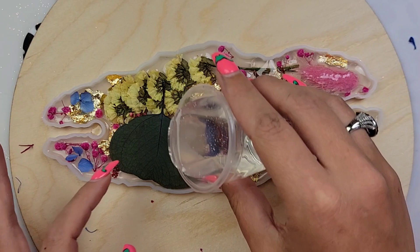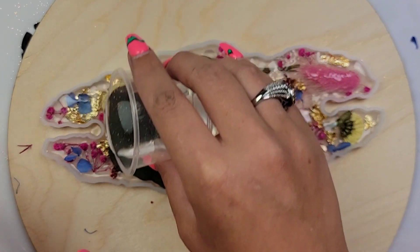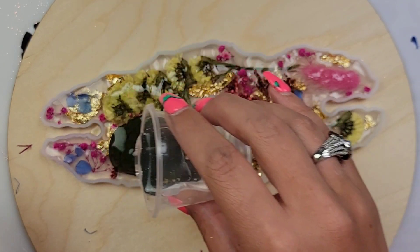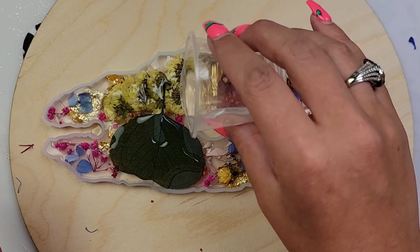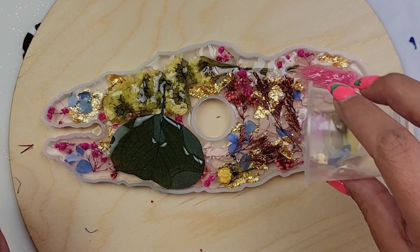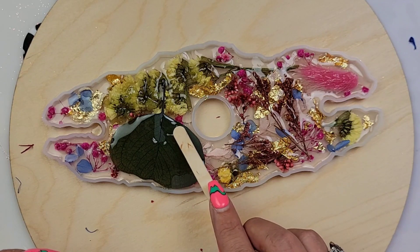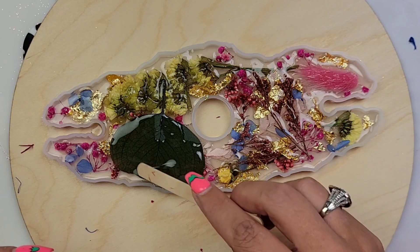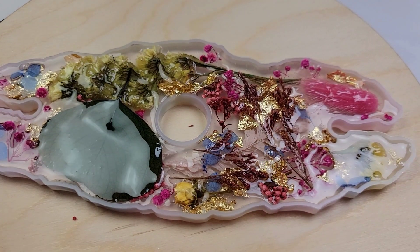I just leave all the bloopers in because let's keep it real. After my epoxy is poured in, I'm going to let it level. I also have my mold sitting on a wood round because I wanted to be able to move it out of my workspace and work on something else. This mold is very bendable — you see how big it is — so I didn't trust myself just picking it up on a piece of paper. Keep that in mind as well.